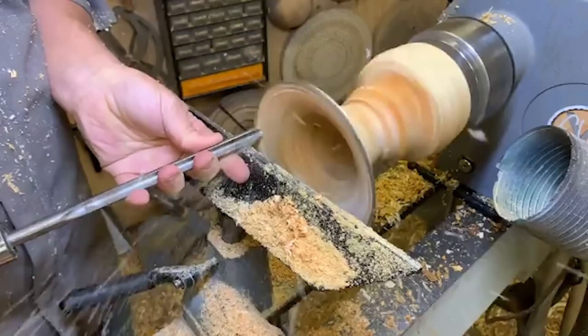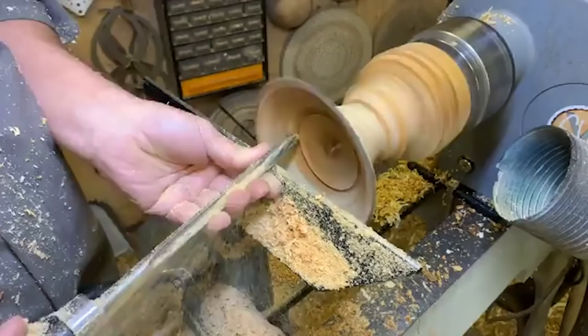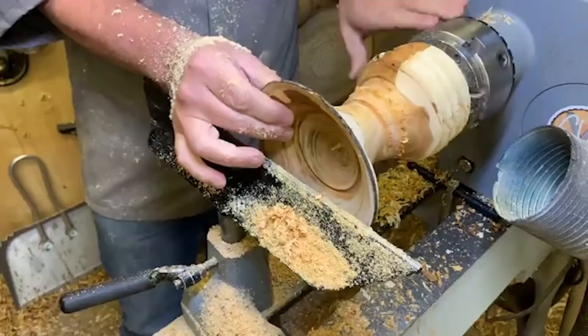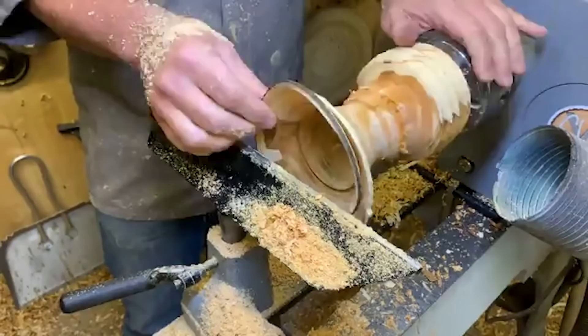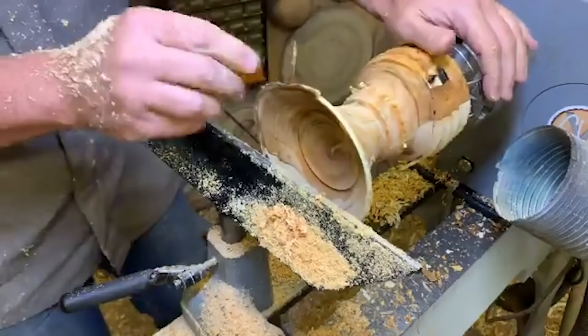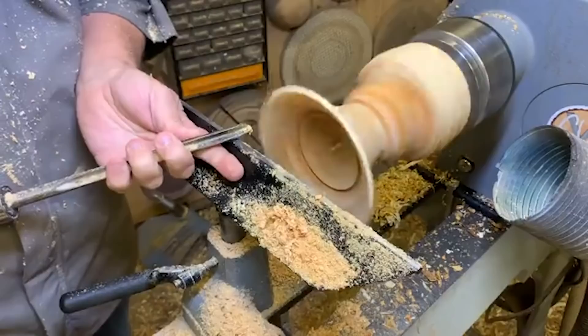Nice clean cut now. The bark is coming off so don't worry if it flies off. Let's just have a look - I just want to see how thick or thin we are. I'm reasonably happy with that. I'm going to take the bark off now so I can actually see how thick or thin the timber is. I'll be able to take the rest off in a minute - I want to get this a bit thinner and a bit faster as well.